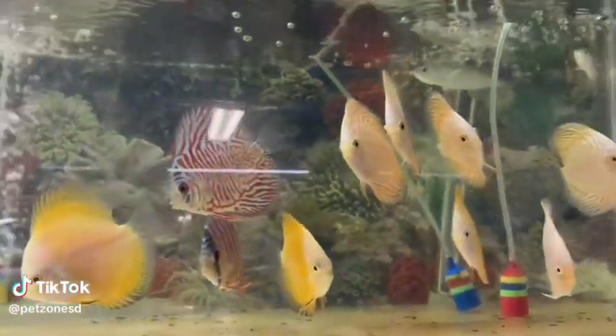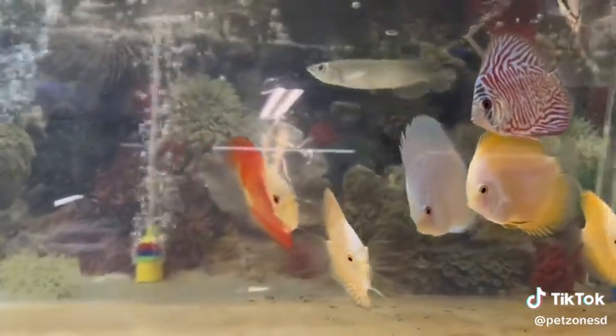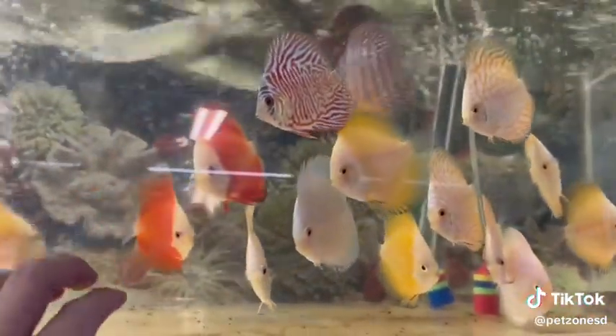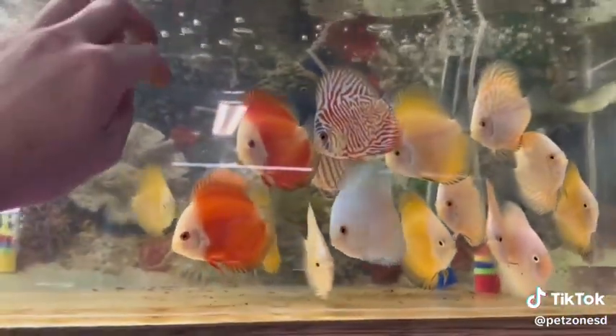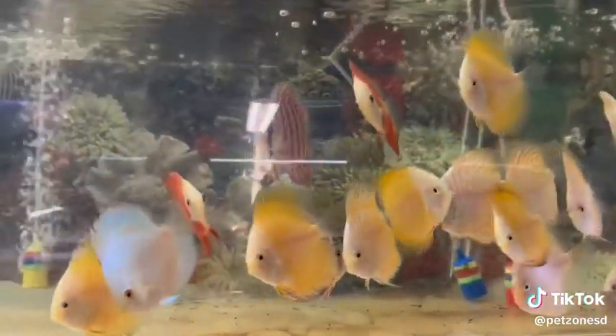Look at these discus here, aren't they pretty? We have a new batch of some brilliantly colored medium-sized discus. These guys are awesome. They appreciate softer acidic water and they're delicate fish, so they do need some acclimation time.